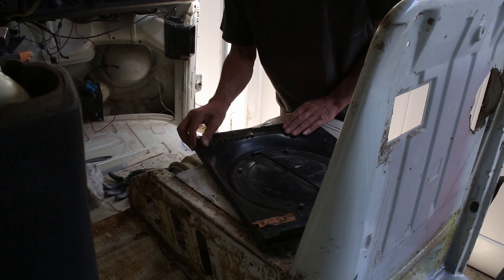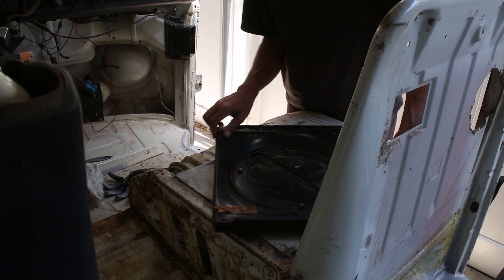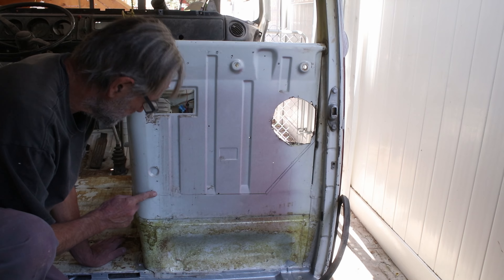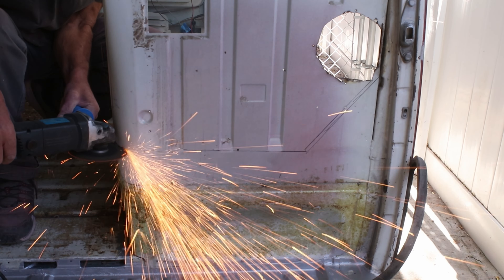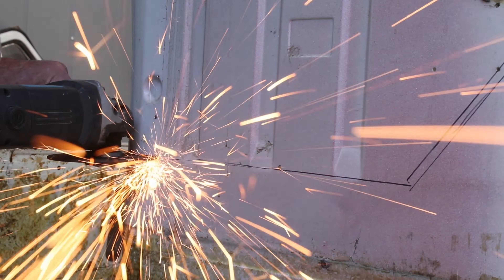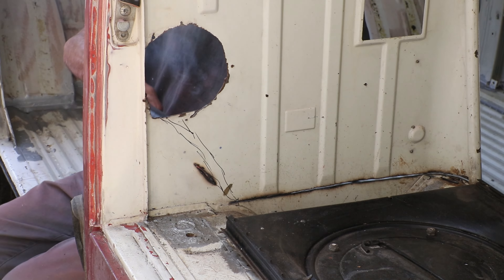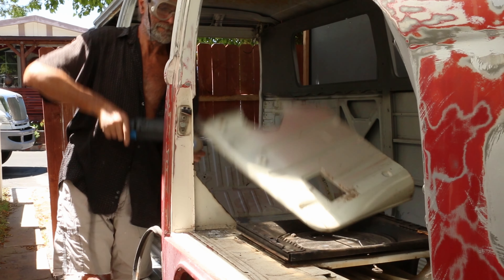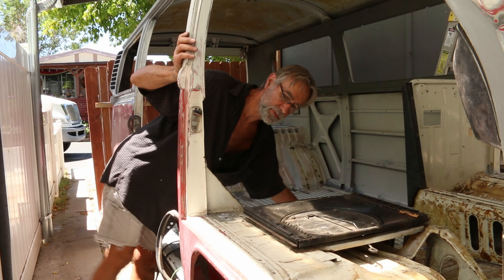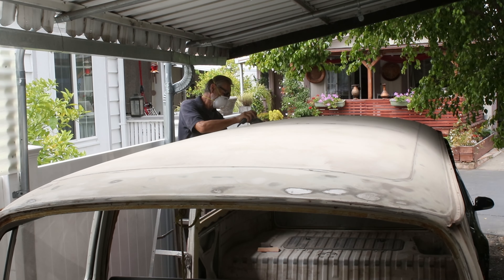I decided to cut the partition out so I had somewhere to swivel the front seat to. I thought this was such a cool shot until I saw that I'd burned the front element of my lens. Being able to turn the front seat around is one of the best improvements that one can make to a camper van. I finally finished off sanding the roof and the top half of the doors.